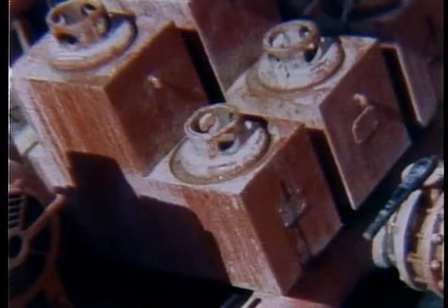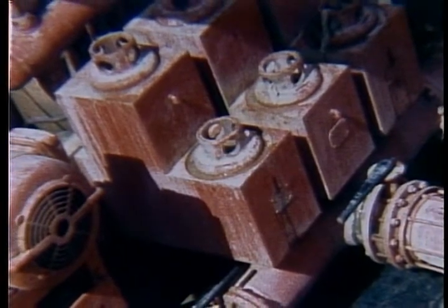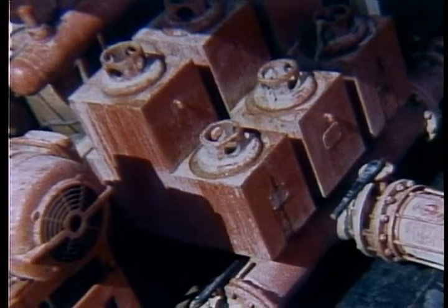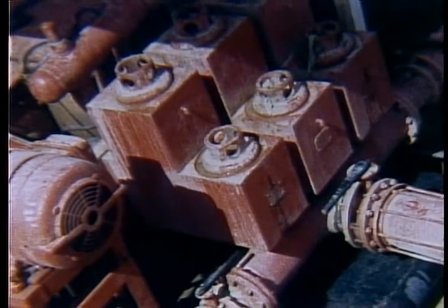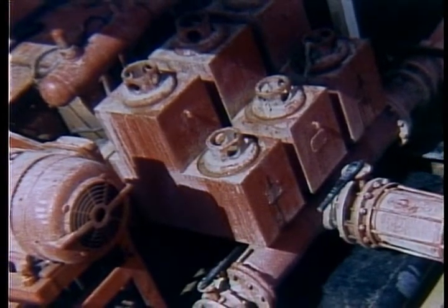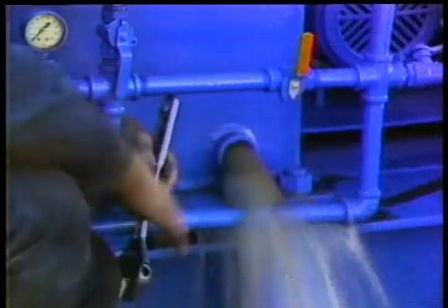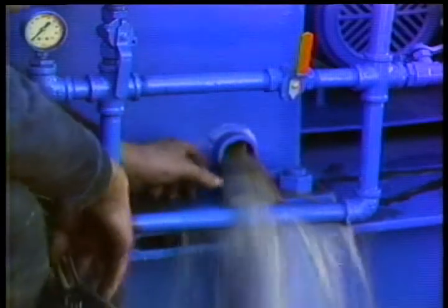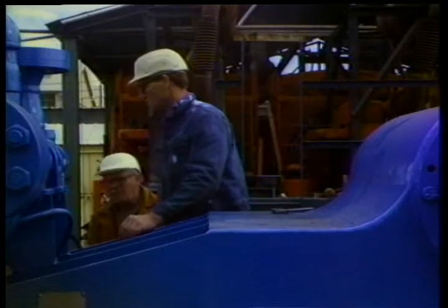Before you disassemble a pump to check these parts, turn the pump off and make sure that it can't be accidentally started. Close the suction and discharge lines, then drain the pump. There should be a drain line from the suction line or manifold. Shut off the liner flushing system and drain the flushing sump if you use it. Disconnect the flushing hose from the piston rod.